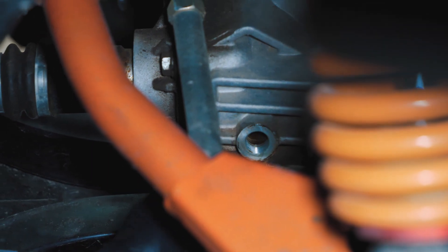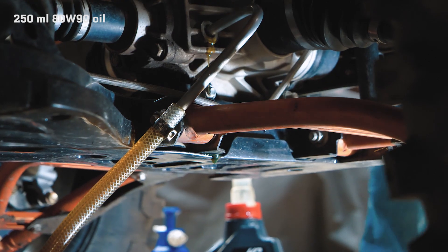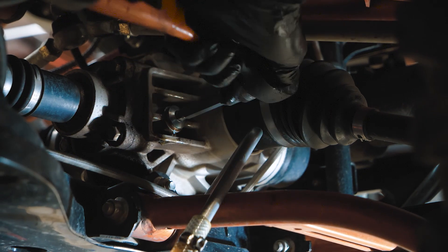Loosen the fill plug and change the copper washer. Add 250 milliliters of 80W90 viscosity oil. Tighten the plug and you are done.